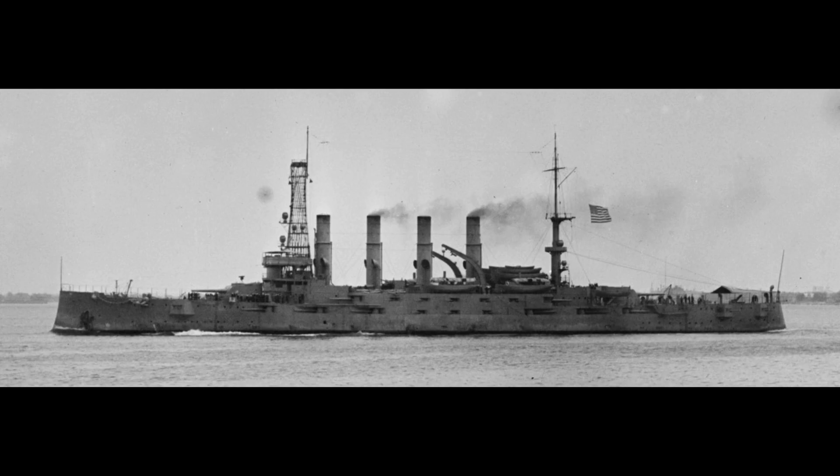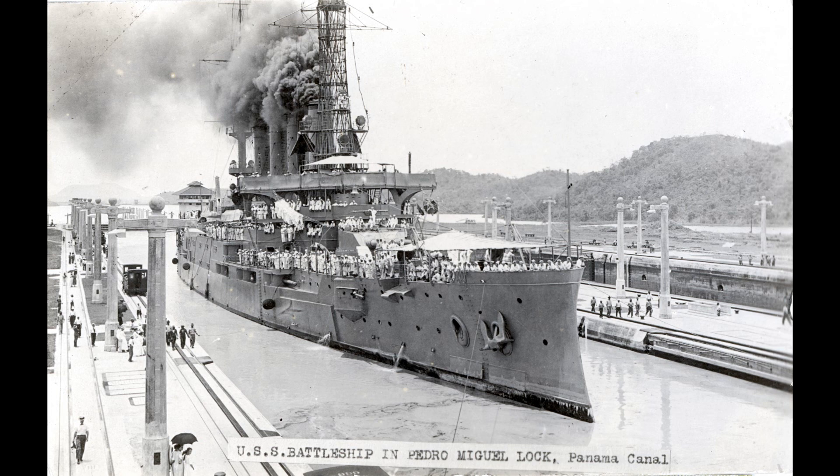Four ships would be built: Tennessee, Washington, North Carolina and Montana, the latter being the last time that that particular state would successfully get a ship named after it during the age of steam and steel. Although only armoured cruisers, their size, power, and the overall low number of capital ships in the US Navy meant that they, like the Pennsylvanias, would receive state names, at least for now. The first two were laid down in 1903 and entered service in 1906, whilst the latter two were laid down in 1905 and entered service in 1908, with a number of small modifications to their design.